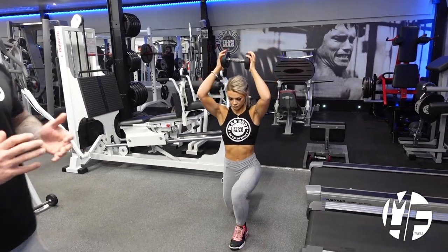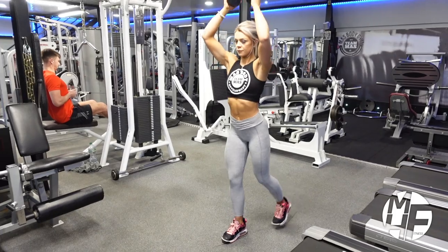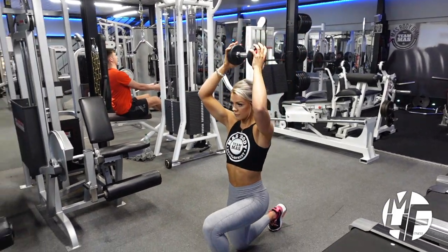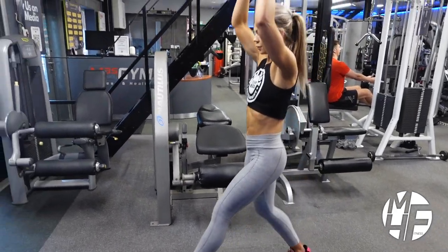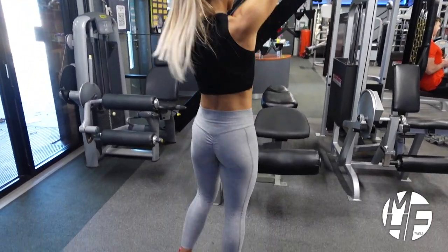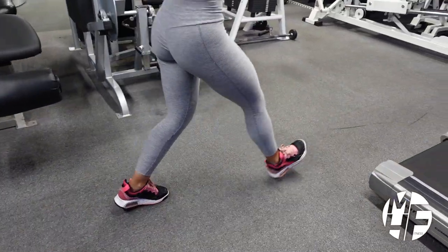It's a lot harder with the dumbbell above your head, but I'm going to show you the hardest way. Notice what Ashley is doing — she's placing her feet back together on every step. She's not going from left foot to right foot; she's starting from the same position again. Notice how she's not taking a massively long stride.